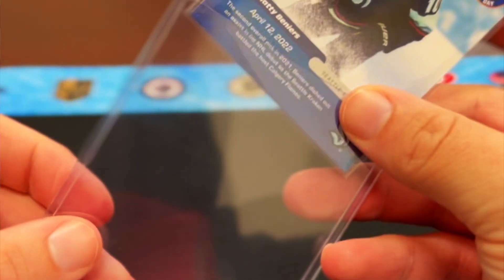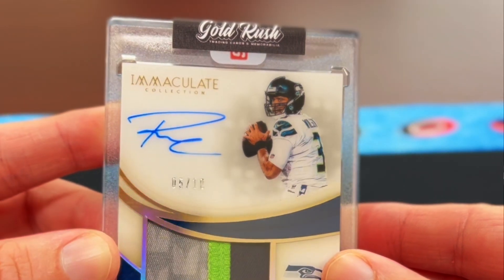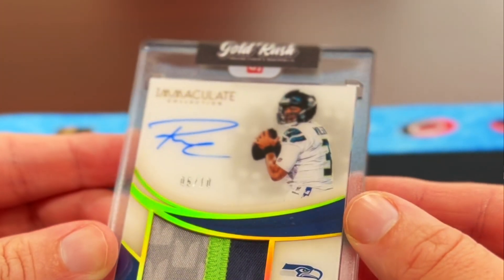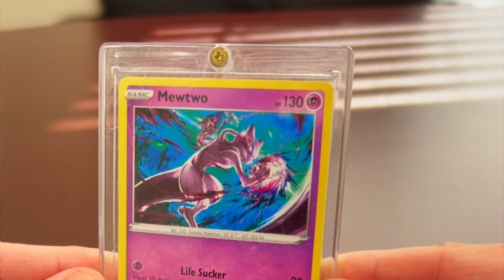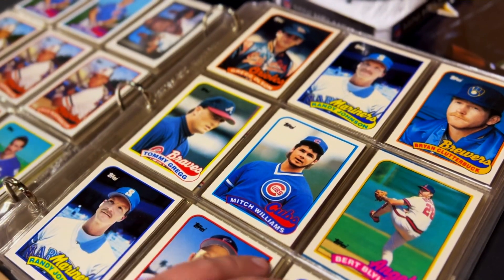There are different kinds of storage and display options for collectors, including top loaders, which are rigid plastic holders that allow you to insert or remove the trading card from the top; magnetic one-touches, which are two pieces of plastic that hold the trading card in place using a small magnet at the top; screw downs, which are basically the same as magnetic one-touches except they use a screw instead of a magnet; and the good old-fashioned binder sleeves.